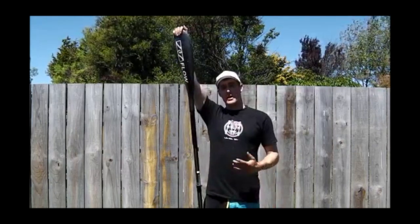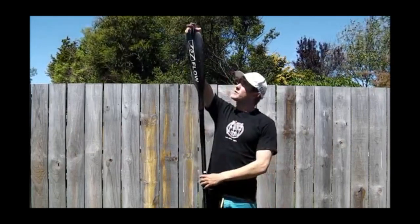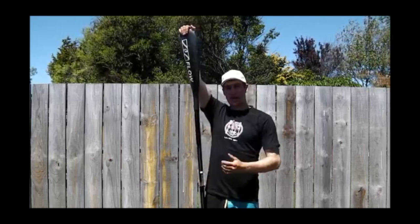Reach up to the top blade and if your fingertips just go over the top of the blade then that's the right length. That was me back in 2012 in one of the first videos I ever made explaining how to set up paddle length. Turns out I was totally wrong in that video.